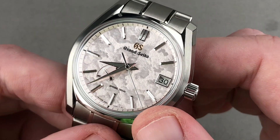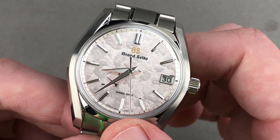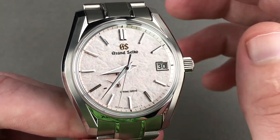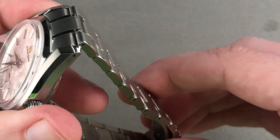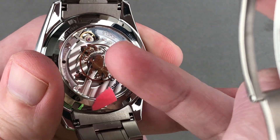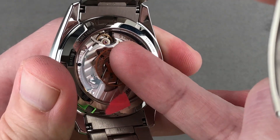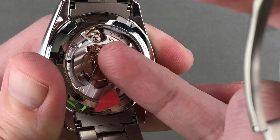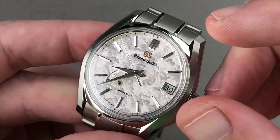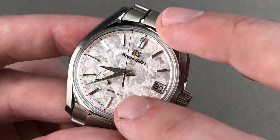You'll note the continuously smooth sweep of the seconds hand of the Spring Drive caliber 9R65 — there is no jump, stagger, stutter, or stepping, as it is a completely smooth scroll. Unlike a Swiss lever, this has a governing wheel effectively analogous to the balance in a Swiss watch, but it moves in only one direction. The spring powers it; there are no capacitors and no batteries in this movement. The wheel generates an induced electrical current that wakes up a quartz oscillator, and a back-EMF generated by the motion of the wheel and feedback from the quartz will speed up or slow down the seconds hand. The action of the seconds hand is driven solely by the spring energy.